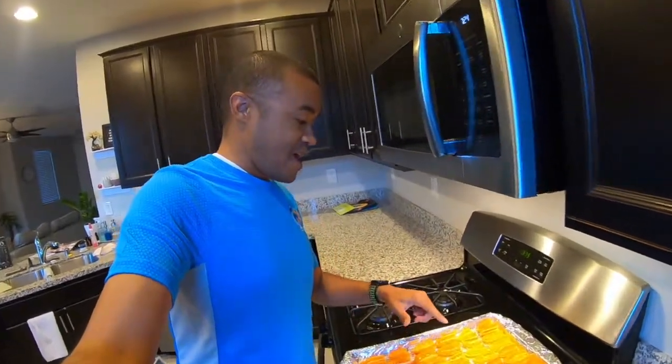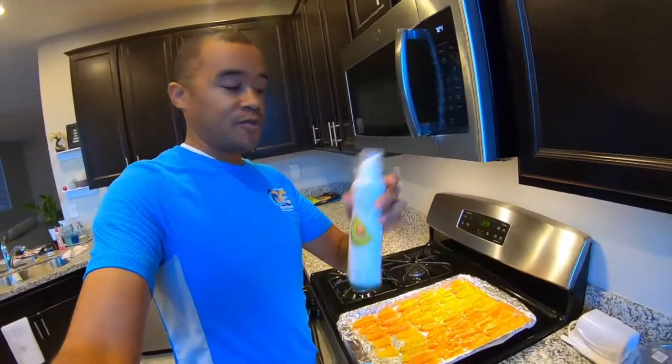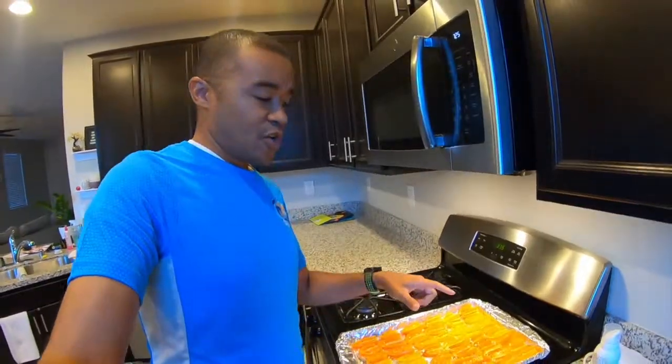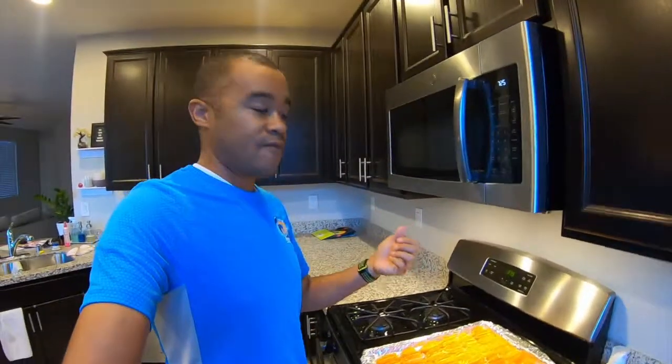Starting off with our sweet peppers. These are just sliced in half. I have this avocado oil spray so we can just get a really fine layer spray across everything. Then salt, fresh ground pepper, and dehydrated garlic spread over. I have the oven set at 375. They'll go in for about 20-ish minutes, maybe even less. We just want them to get warmed up, get a nice roast to them, and that will be it.